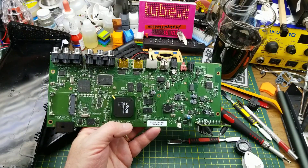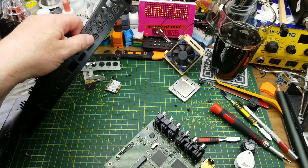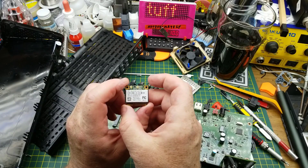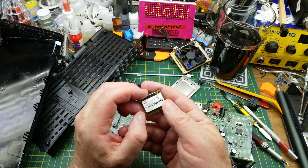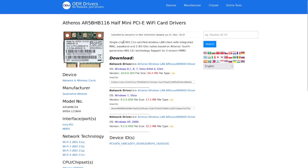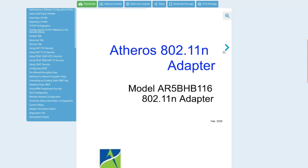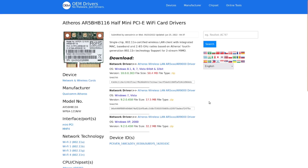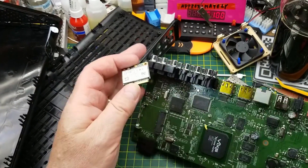Not too much worthy of salvage other than the fan. Let me look up that Wi-Fi module. It's a single-chip 802.11n certified Wi-Fi device with 2.4 and 5GHz radios — I even found a manual for it. However, it requires their specific client utility, and the only drivers I could find were for older versions of Windows, so reusability is questionable.